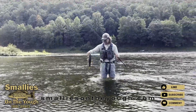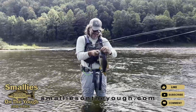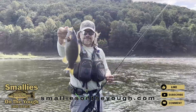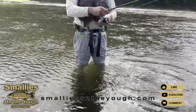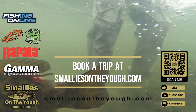Yes sir. Tube again. Perfect specimen. Not hitting the water. Thank you very much. Yes sir. Thank you very much.